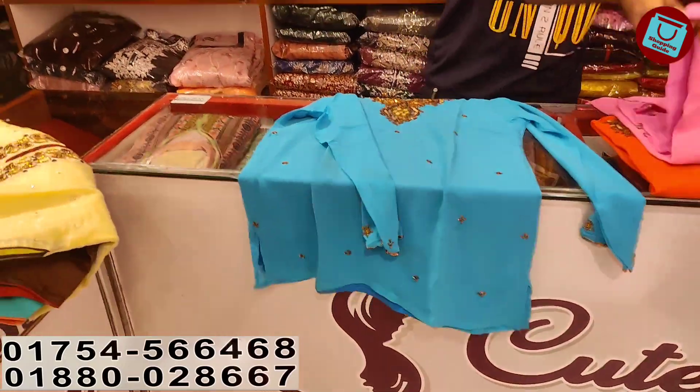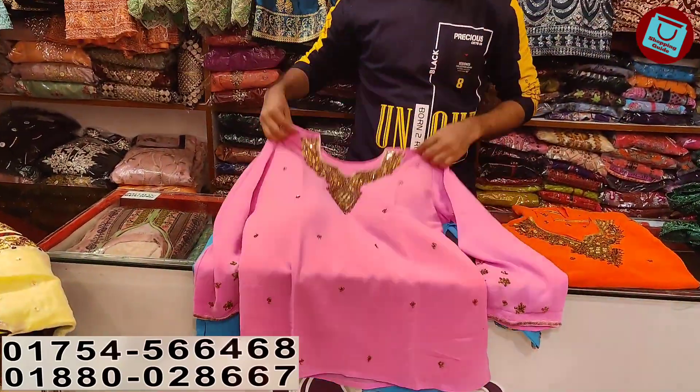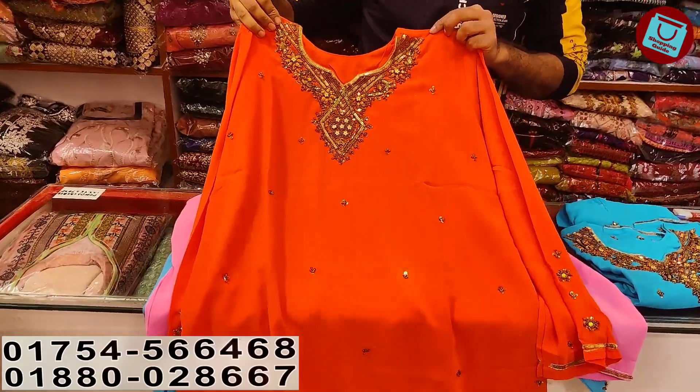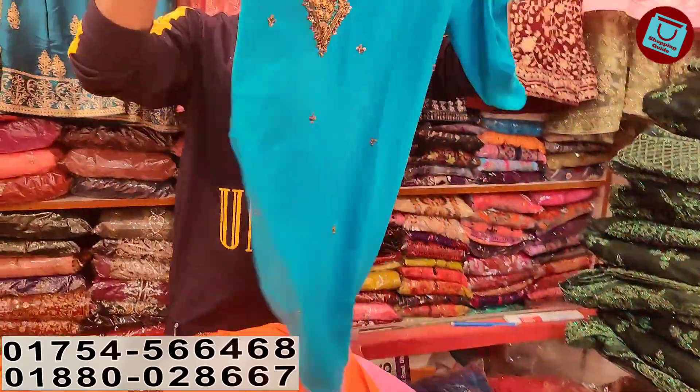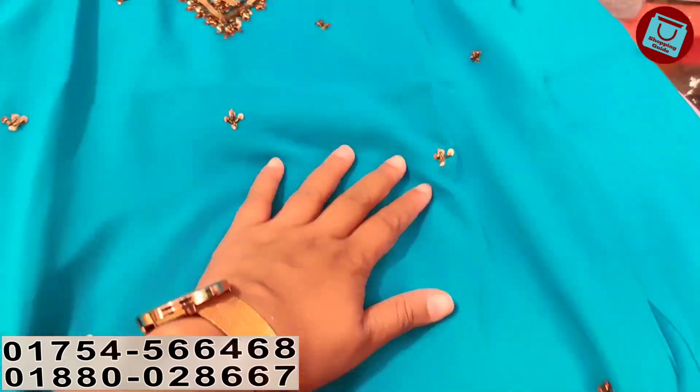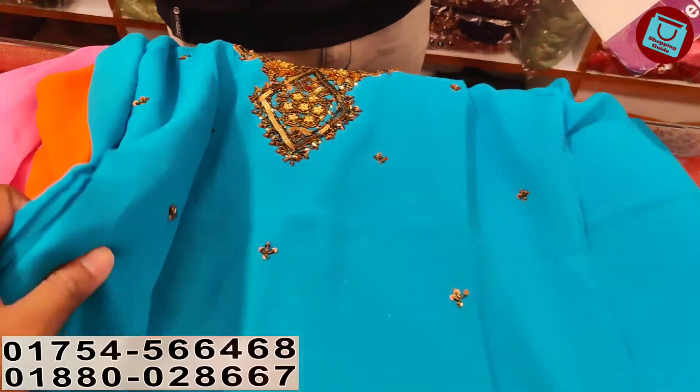This is the luxury price. The price is $500. The luxury price is $500. This is the pink color. Then the orange color is here. The other color is a feroza color. The total price is $500.